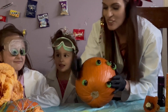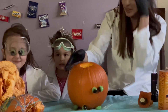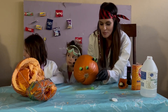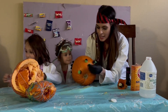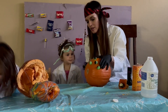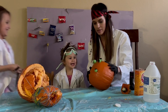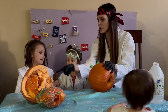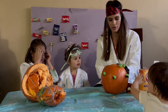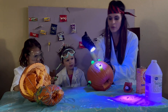We're sticking the googly eyes on the pumpkin — it looks funny! Having a little brother is going to ruin everything. Alright, Scarlett, sit down and put your goggles on — it's getting increasingly chaotic. We're going to shine this UV light on the glow-in-the-dark eyes.